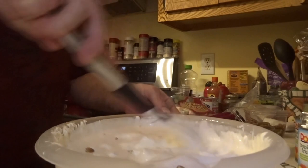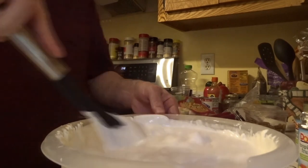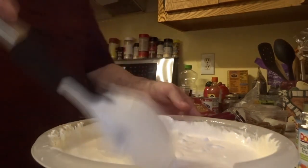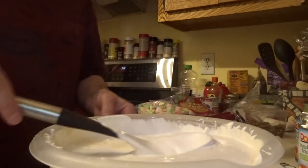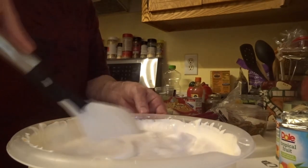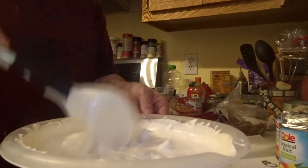Then I'll mix it all up. It's going to look just like this. If you see that there's not enough fruit, you can go ahead and add another can to make it better. In this case, I do feel I need another can of fruit.